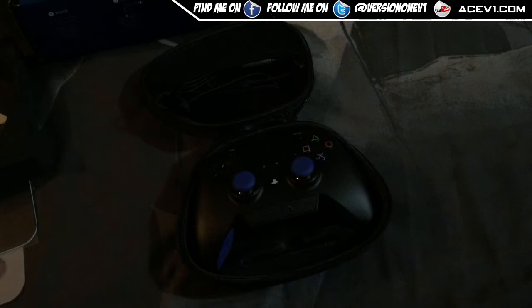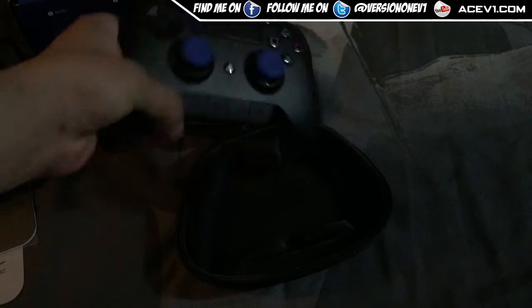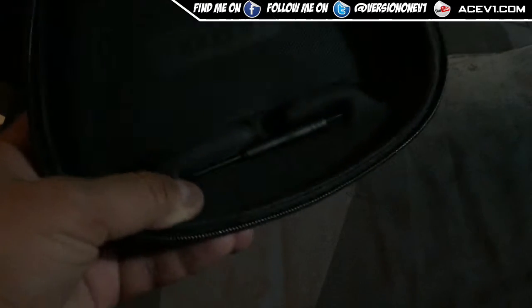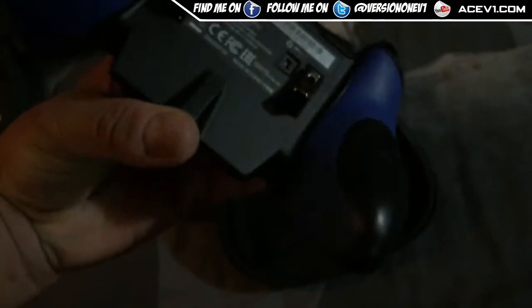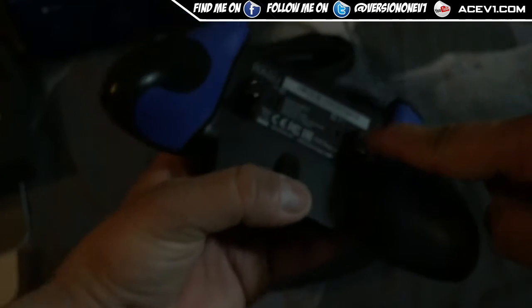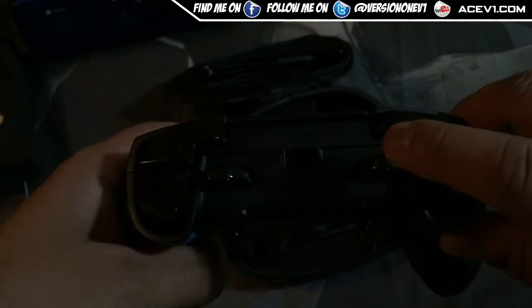There are a lot of controllers on the market — I'm also going to check out the Revolution Pro controller, which is an officially licensed pro pad, so definitely watch that video too. This controller also comes with a torque screwdriver, which you can use to unscrew the back panel — and sure enough it does unscrew, revealing the back buttons.